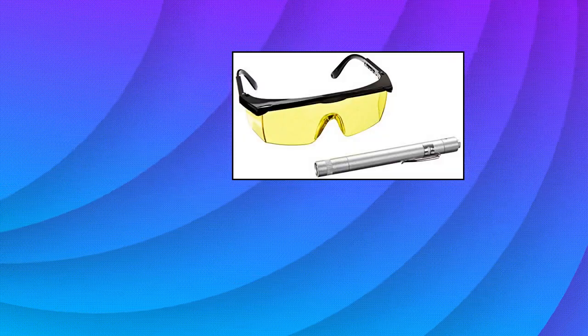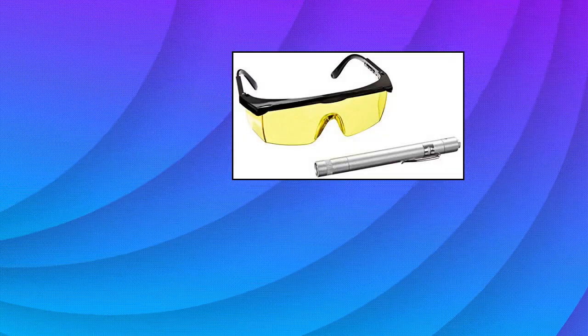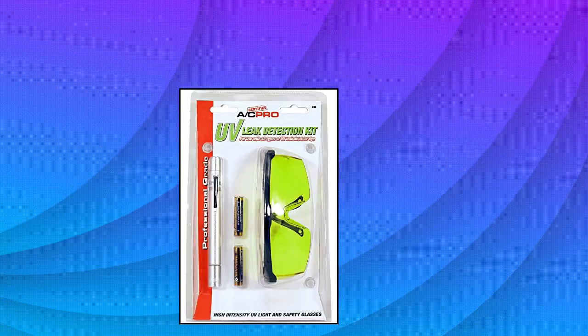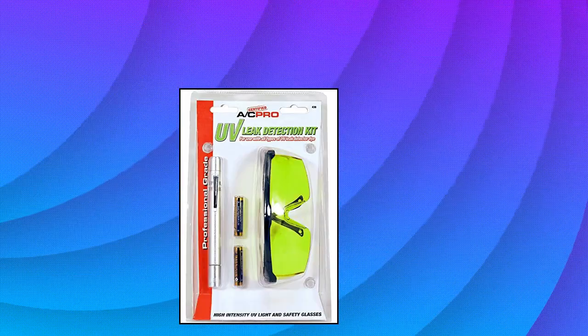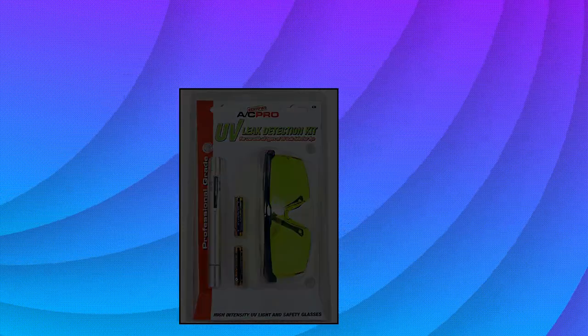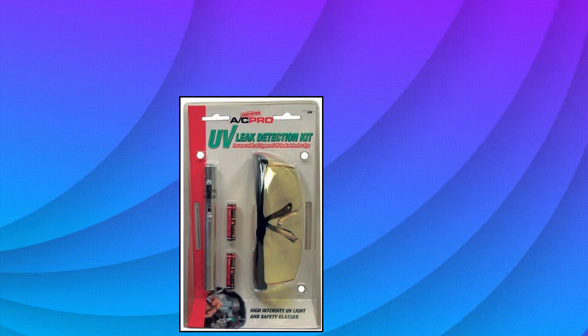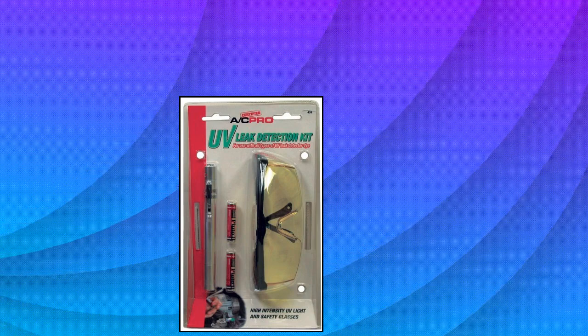InterDynamics 438 Certified AC Pro Car Air Conditioner Stop Leak Detector Kit — includes glasses and UV pen for detecting O-ring or hose leaks. Professional grade, high intensity true ultraviolet leak detection pen light. AAA batteries included. Works with all types of UV leak detection dye. Includes yellow tinted protective glasses.